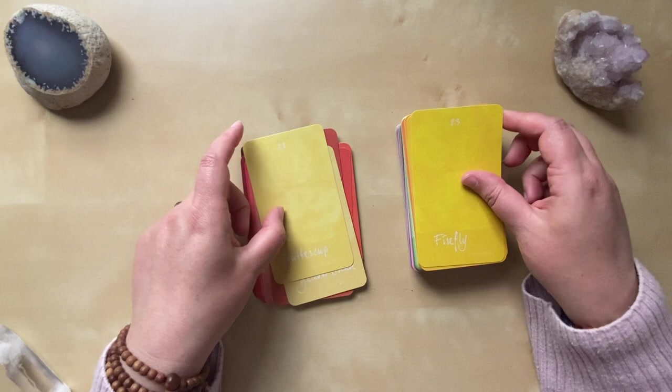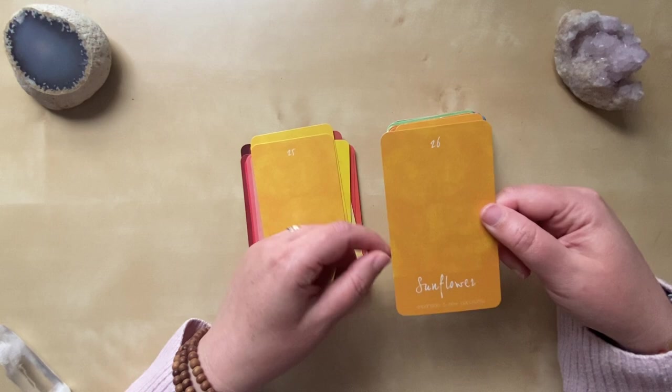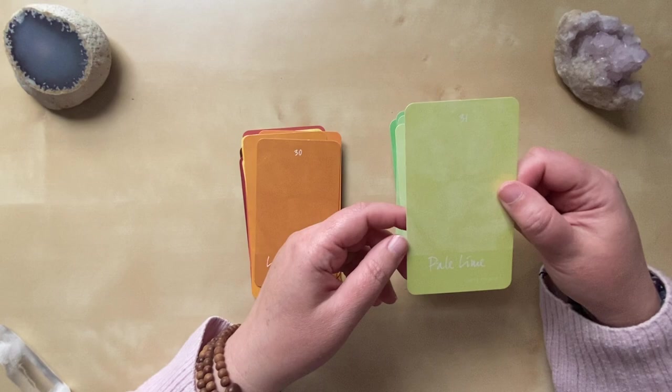Buttercup. Firefly. I love Goldenrod. Gold. Sunflower. El Sol. Then we move into — I guess we've been in the oranges for a bit — Pumpkin, Honey, Legion, moving into the greens with Pale Lime.